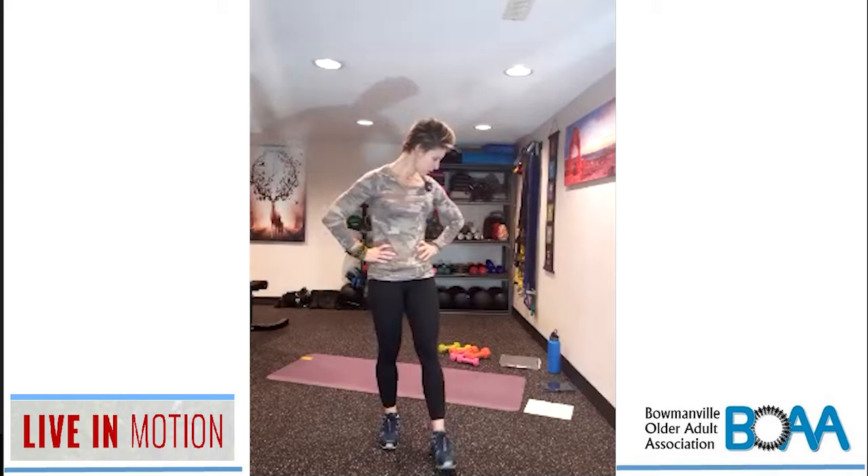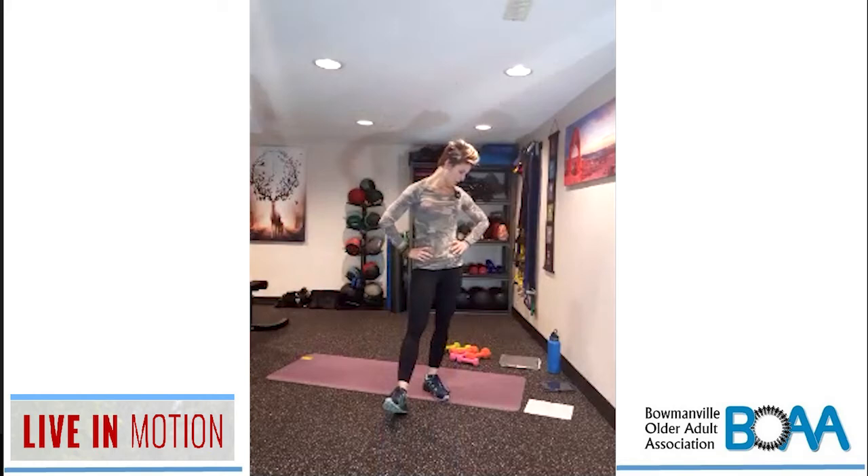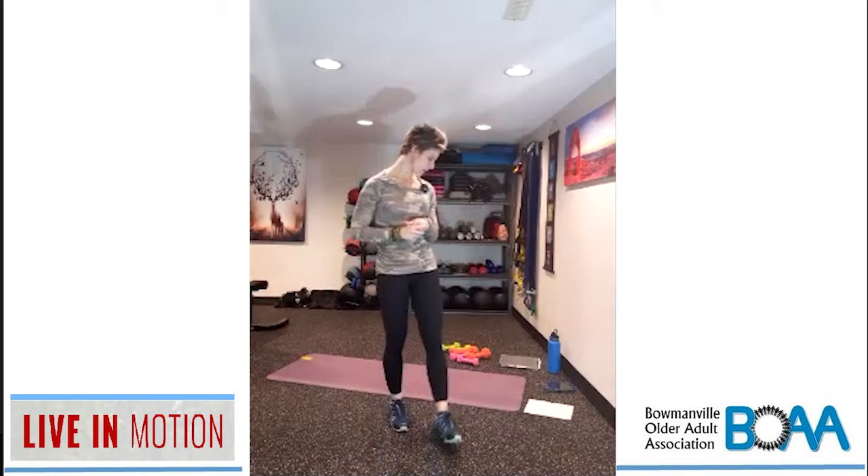Here we go: one, two, keep that going, three, abs nice and tight, four, five, six, seven, eight, nine, ten. Let's keep that going, aiming for five more — one, two, almost there, three, four, last one and five. Nice work, guys.